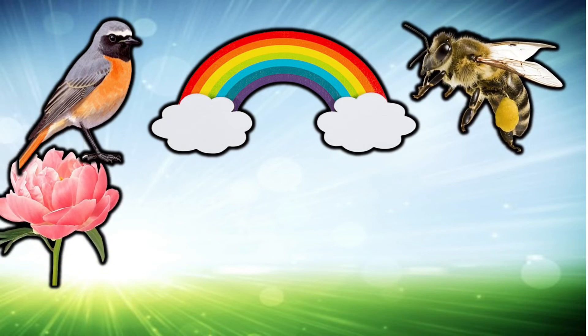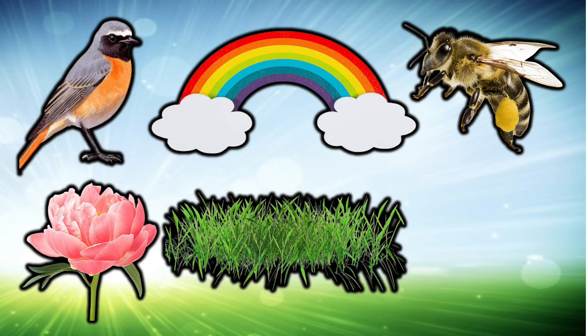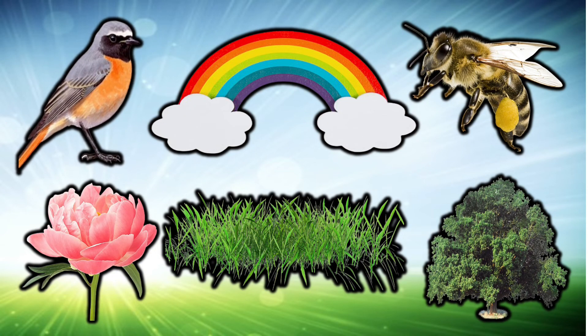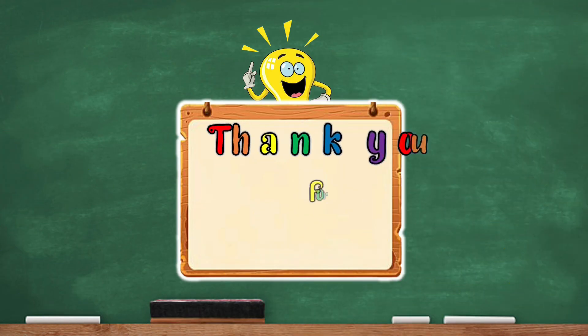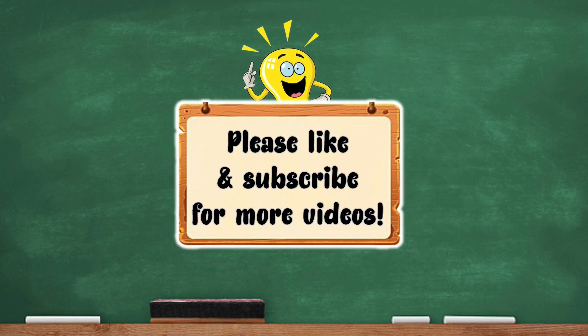Bird, rainbow, bee, flower, grass, tree. Let's do it again — bird, rainbow, bee, flower, grass, tree. Thank you for watching, please click to the side for more videos.